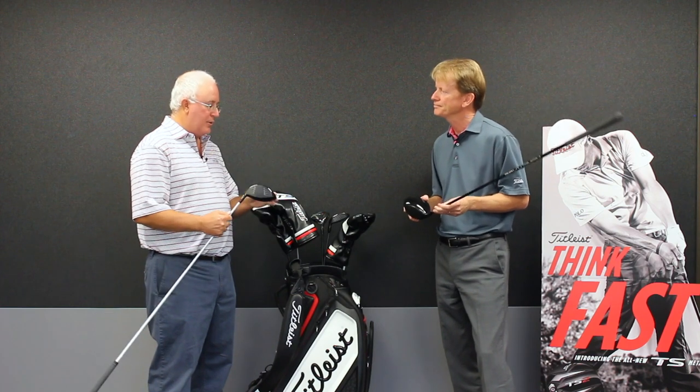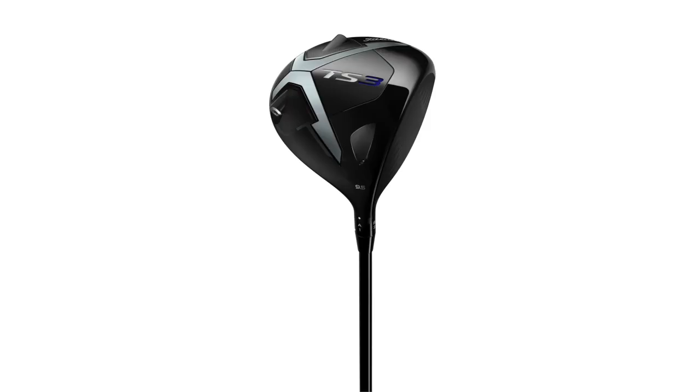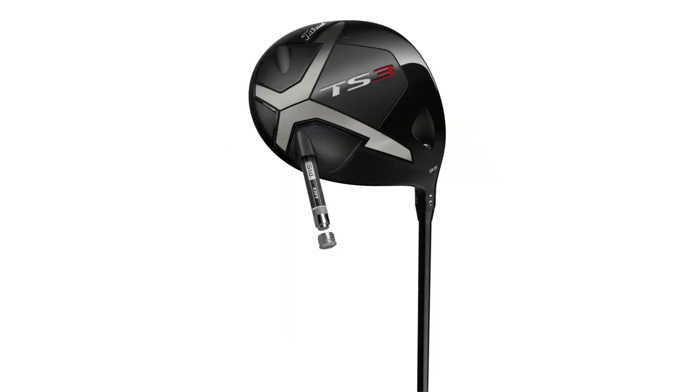And then the TS3, which I'm holding — the shape is more of a traditional pear shape, very much similar to the D2 that we had in terms of its shape profile. It also has many of the really good features we talked about: the thin crown, the reduced weight in the face. But over and above that, we have our sure-fit weighting, which we can position the CG from heel to toe.